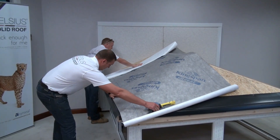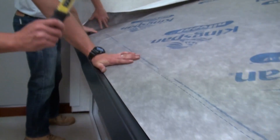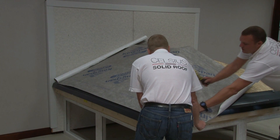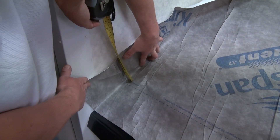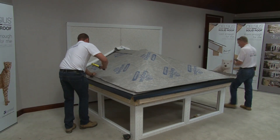Staple the bottom layer of the breather membrane to the roof, ensuring that the membrane comes down to the edge of the panel. Leave a minimum overlap over each membrane joint of approximately 150mm and 150mm upstand up the host wall. Cover the whole roof.